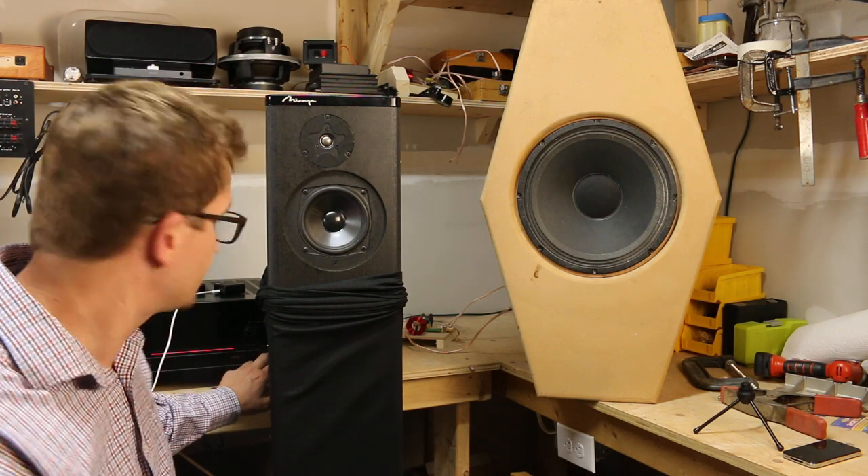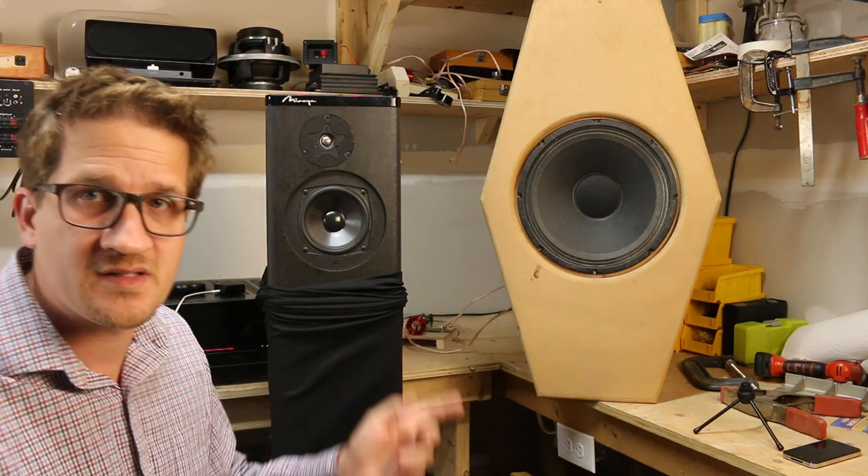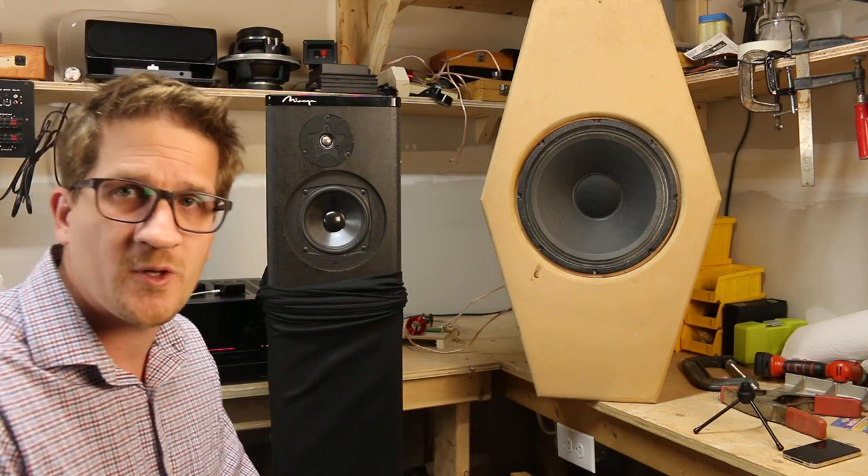Okay, I'm going to switch to the coax there. I'm going to turn the volume down a little bit to compensate — this speaker is quite a bit more efficient.